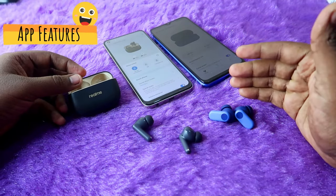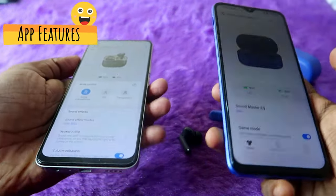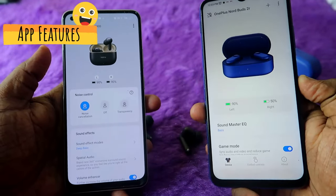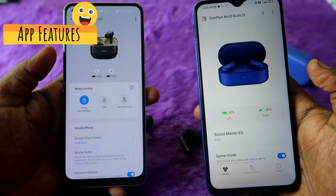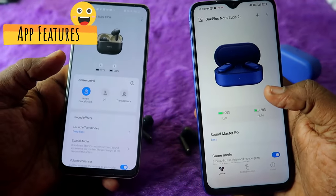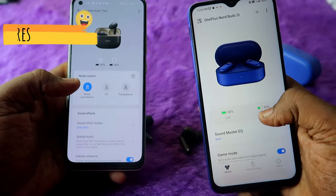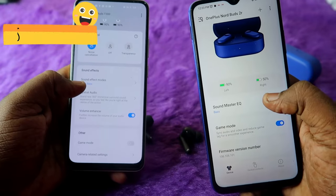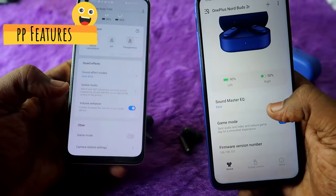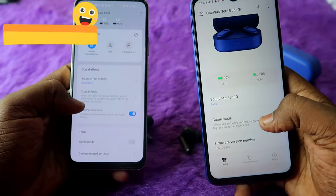Compared to OnePlus Nordbuds 2R, the Realme T300 has some extra features in the Realme Link app versus the Hey Melody app. The Realme T300 has ANC support, while the OnePlus Nordbuds 2R does not. Both apps offer an equalizer mode where you can change or create your own EQ settings.